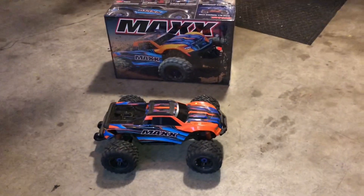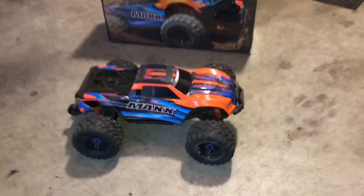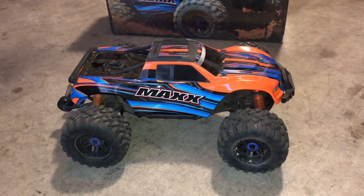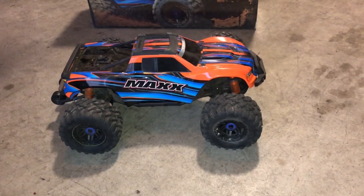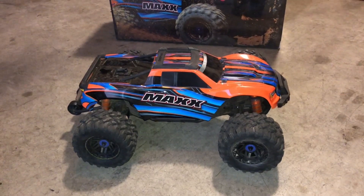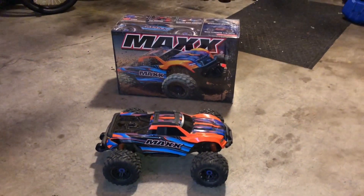I wanted to make this video based off the Max. I had a lot of fun with this RC yesterday bashing in the park. This is the one I locked up the rear diff on and it handled great — had a blast. Locking up that rear diff does wonders for the truck, believe me. I had a few people that didn't believe me, but that's okay, to each his own.